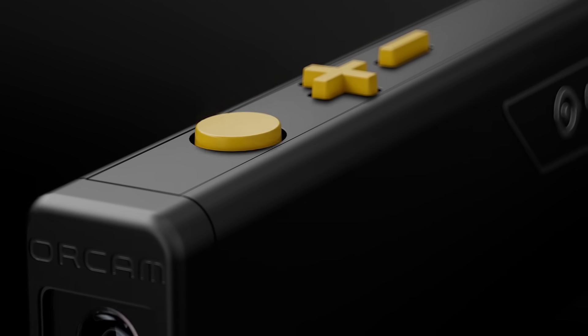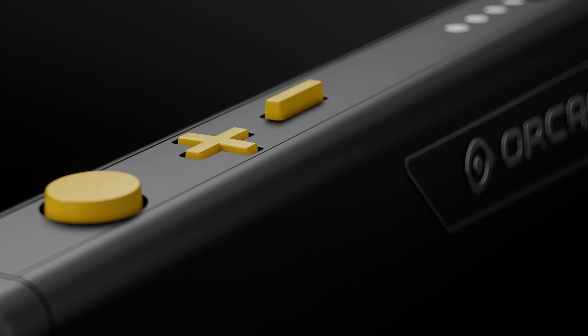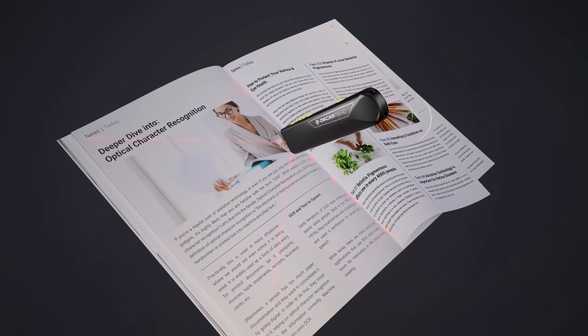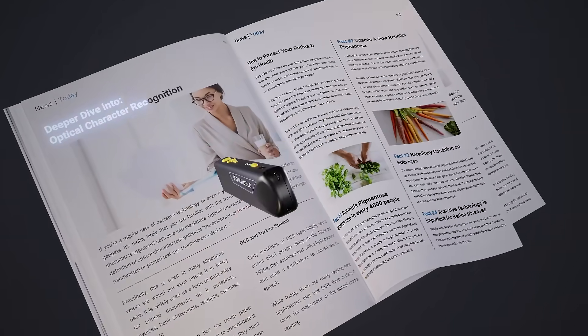To hear the device read any printed or digital text out loud, use the device's distinct yellow buttons to activate a targeting laser that lets you point and click at the text of your choice.